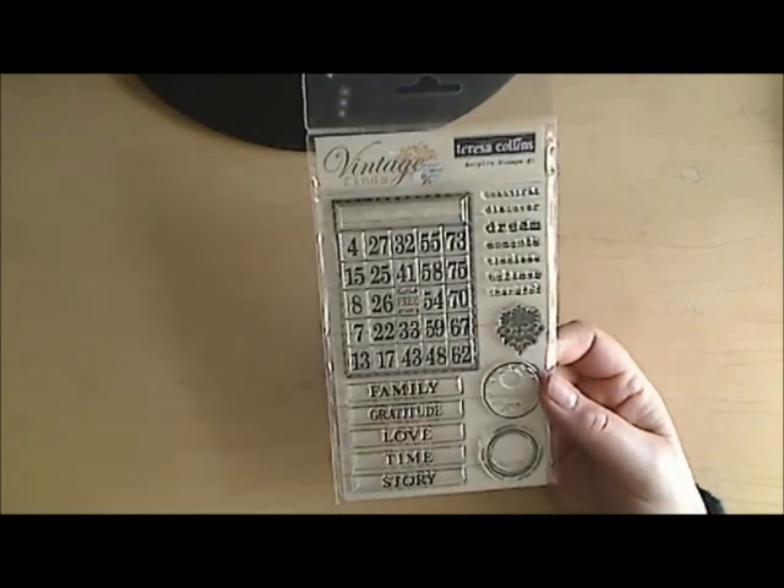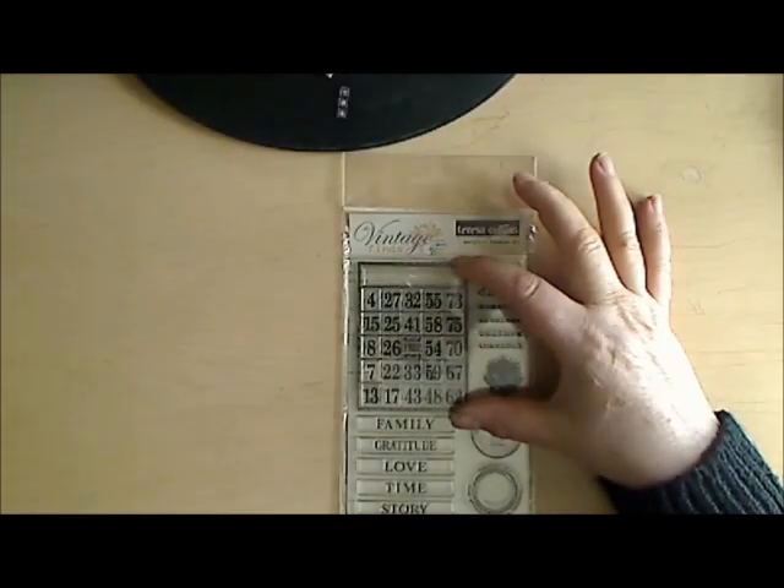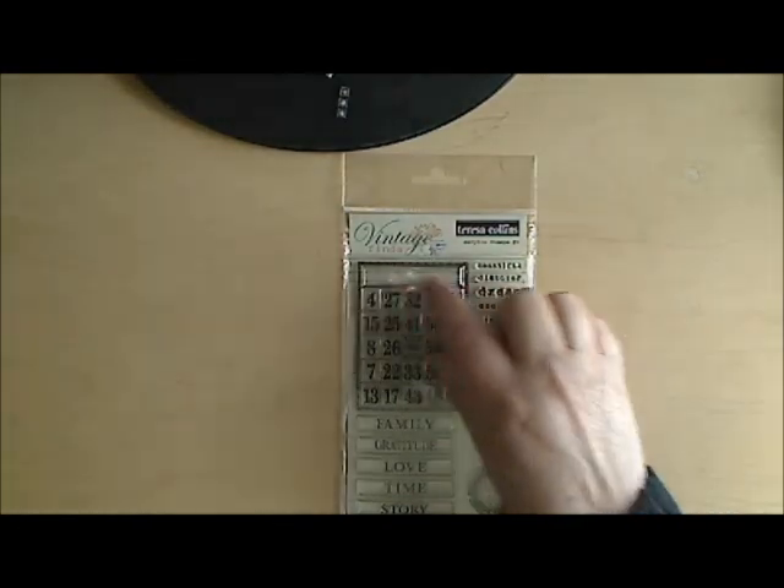Let me show you my purchases from the scrapbook store where the class was held. First, this bingo stamp — I don't think it's new, it's from the Vintage Finds collection, but I've been looking for it. I love the size, it's pretty small, and you can change out the words in it. Her brand-new collection this year is called 'He Said She Said.'